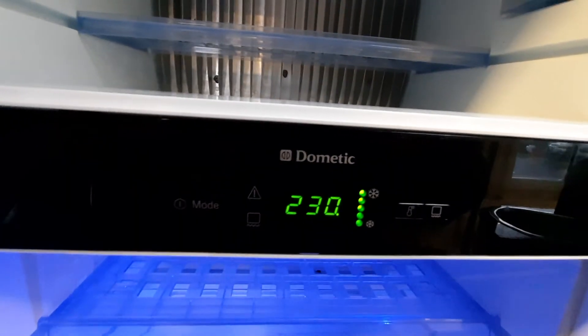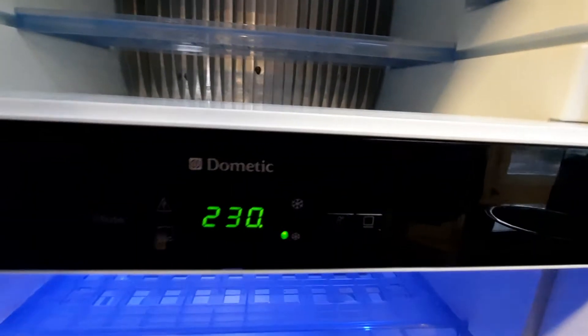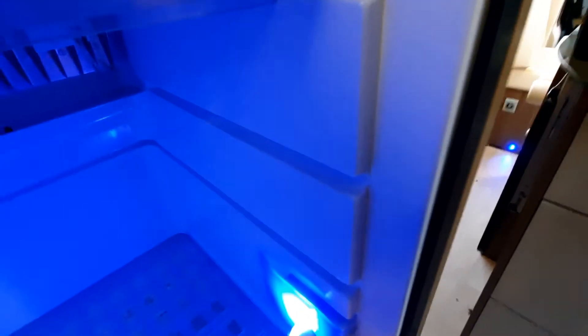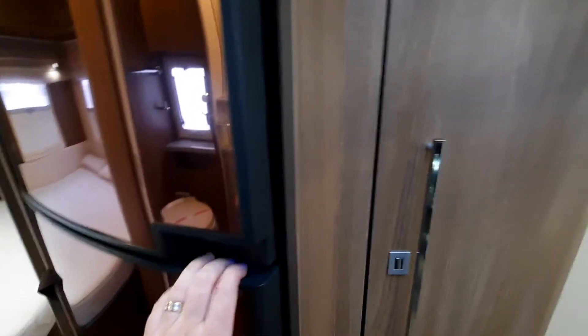By holding and pressing the mode button it will allow you to select gas, reset the system, mains, or 12 volt — 12 volt only works when your engine is running, so please bear that in mind. We have a little blower inside and a temperature setting, plus another blower that circulates air to stop the freezer compartment from freezing up. There are also winter switches which can be operated by sliding a little valve on both the upper and lower units — when not using it over winter, press them in so they stick out, then close it to allow it to breathe.